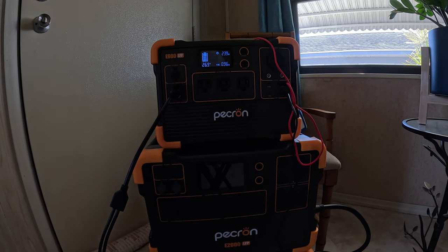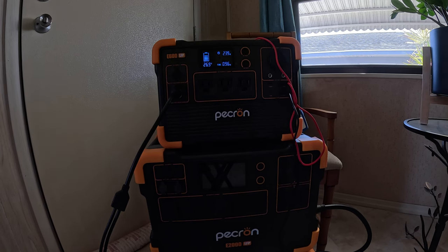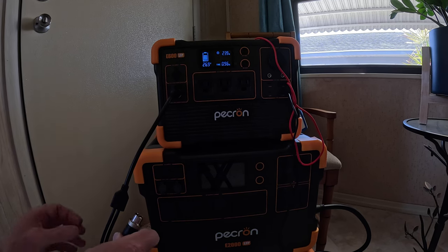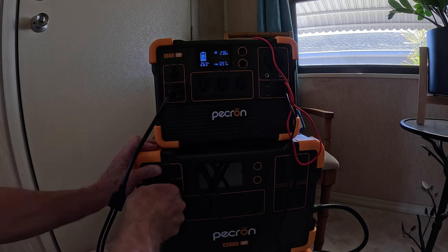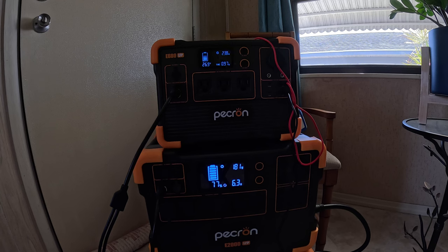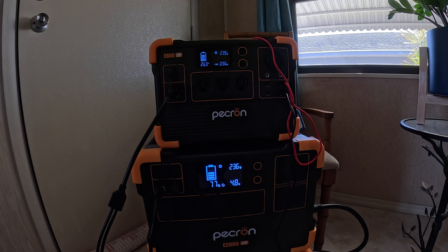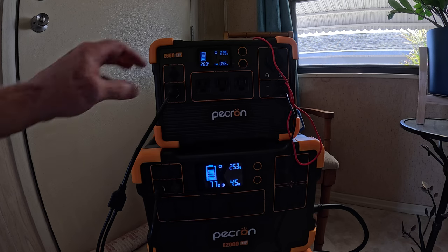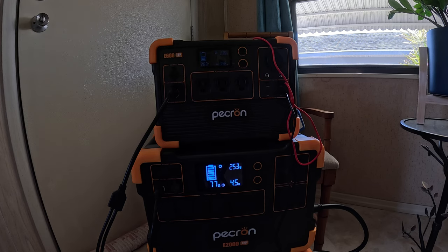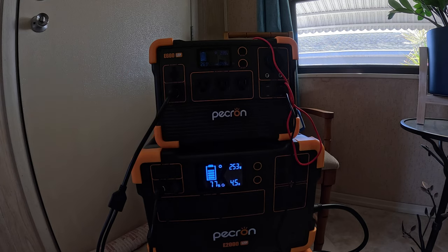I'm going to leave it there and fully charge this battery, then plug the other set into the E2000 LFP and let that continue to charge for a period of time. When this one is done in less than an hour, I'll take this cable and plug it into there.